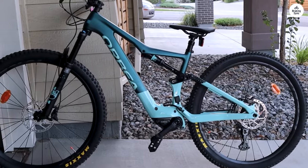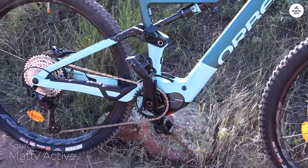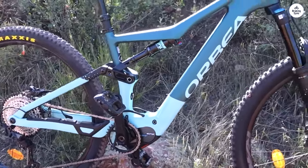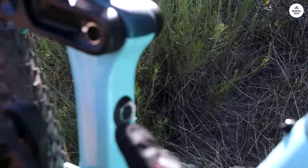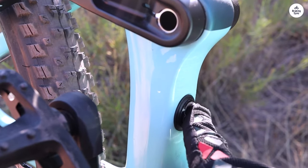I've been riding the Orbea Rise M20 for a few weeks now, and it's been a solid experience. First off, the bike feels light thanks to the carbon frame — it's easy to handle on the trails. The suspension, with 140mm of travel, keeps the ride smooth even when the terrain gets bumpy.